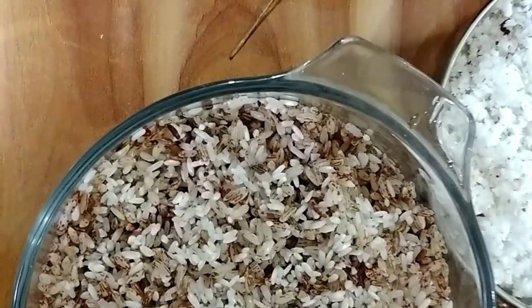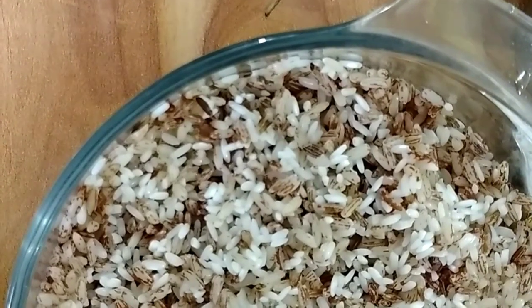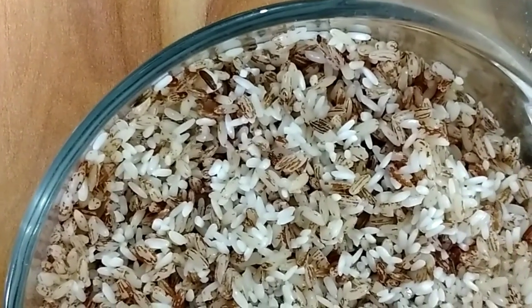I have taken 3/4 cup of boiled rice and 3/4 cup of white rice. I have mixed them, so totally it is 1 and a half cups of rice.